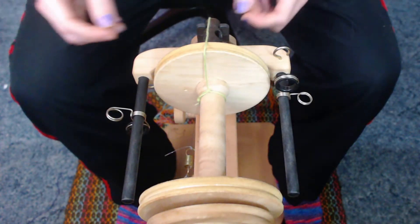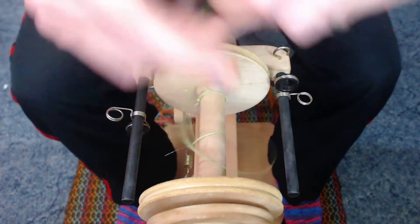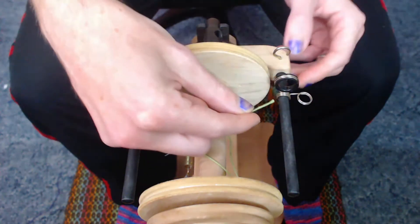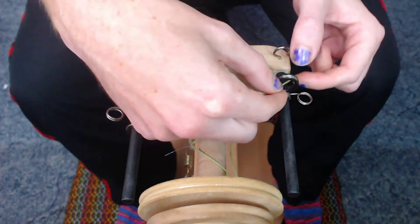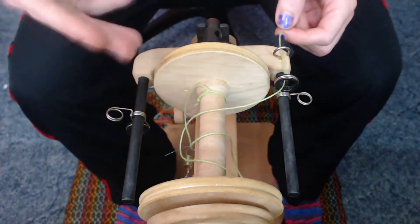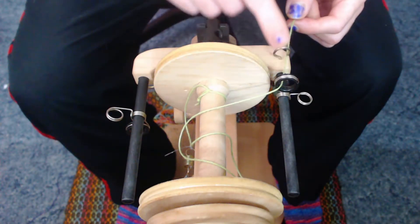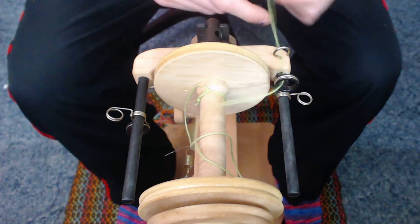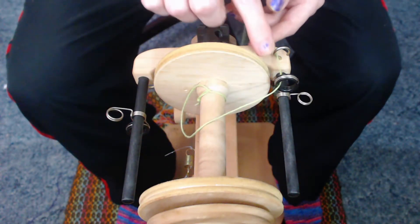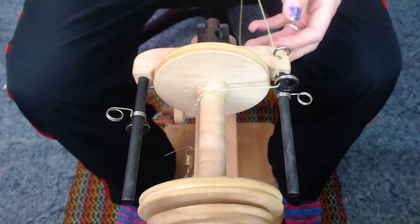Now that we have our bobbin on our spinning wheel, what we are going to do is take our lead and slide it through our first hook on our flyer. There are many different flyers depending on what kind of spinning wheel you have, but they all serve the same purpose. So you slide it through your first hook and then you slide it through your second hook, which kind of helps keep it away from the bobbin. Go ahead and pull that just slightly taut — it doesn't need to be super taut at all.